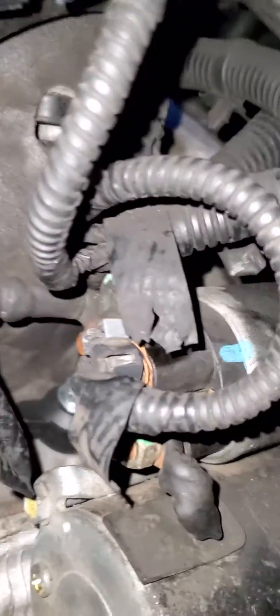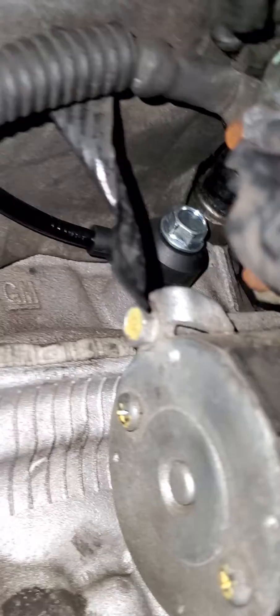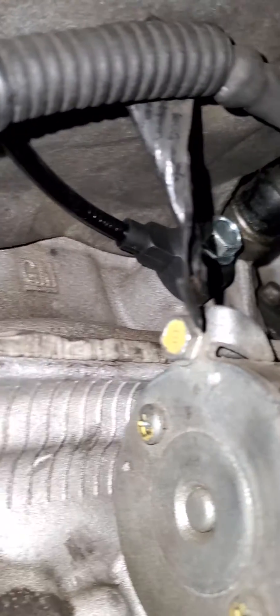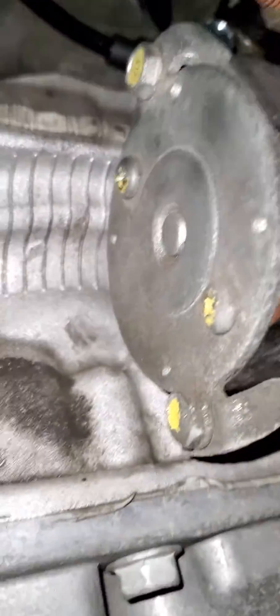That is where the NOx sensor is for a 2010 Chevy Equinox. Thank you.